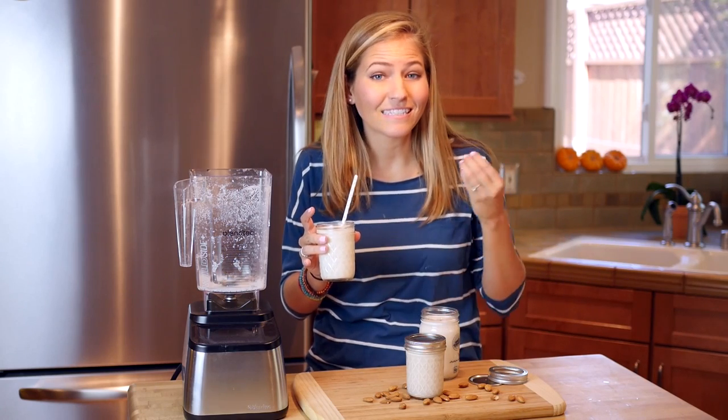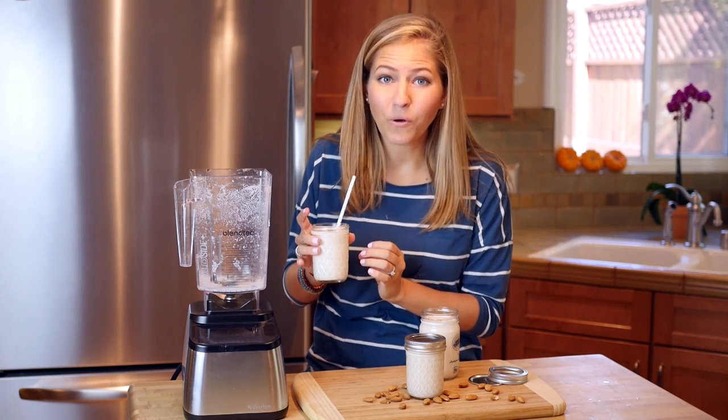It's super fresh, it's delicious, it's less expensive because you're making it on your own, and it's even more rich and creamy.